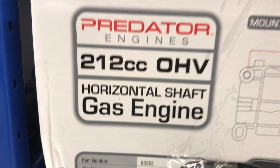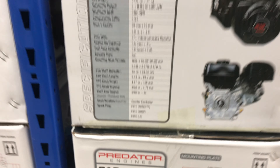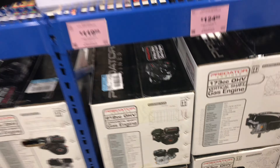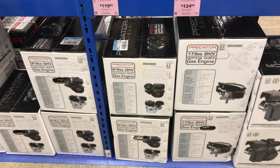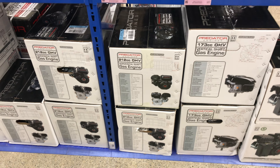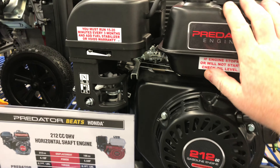Same down here — Predator 212 overhead valve horizontal shaft gas engine. So just be careful: if you know which one you want, make sure you get the right part number. 69730 is the non-hemi and 60363 is the Hemi engine, but they both are Predator 212 engines.